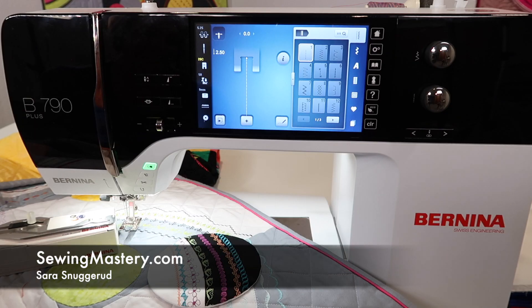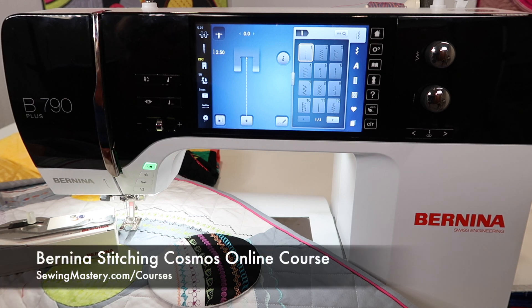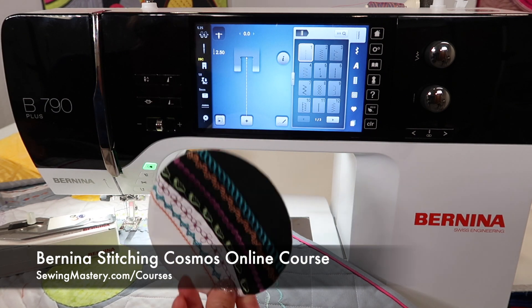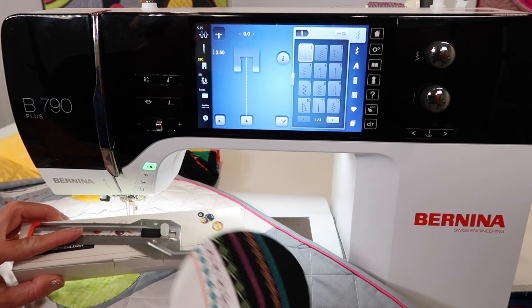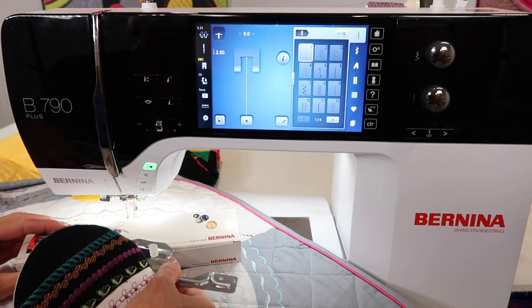The Bernina 790 has a built-in blind applique stitch. If you're wondering what that is, I'm going to show you which stitch to use and a quick little project that I did that I fell in love with. It was inspired by our Bernina Stitching Cosmos online course, and one of the lessons we talk about is how to make circles that are turned perfectly every single time using the Bernina circular sewing attachment.